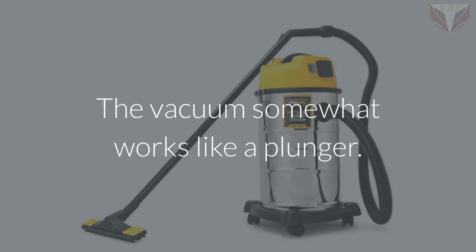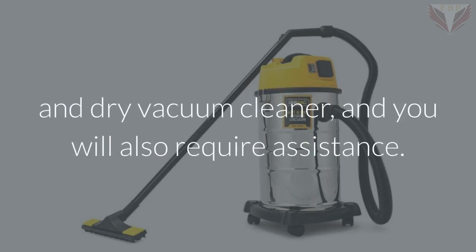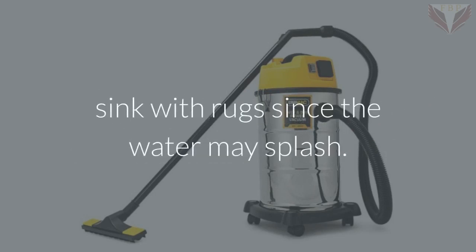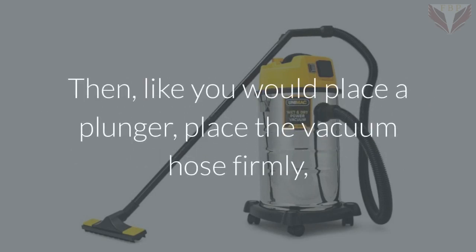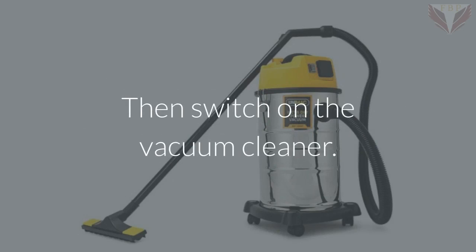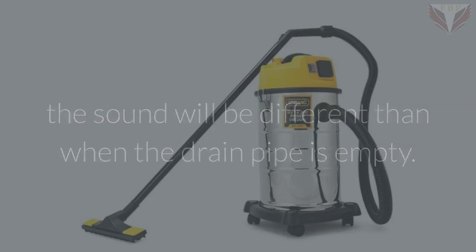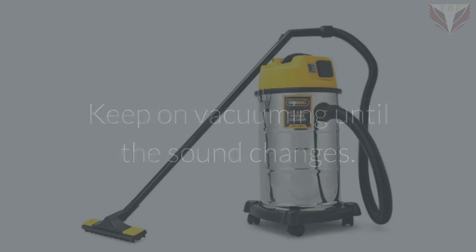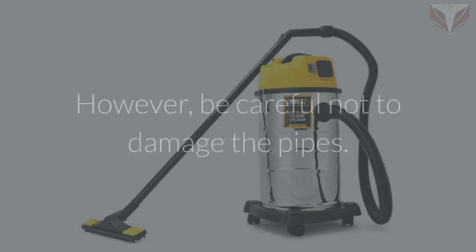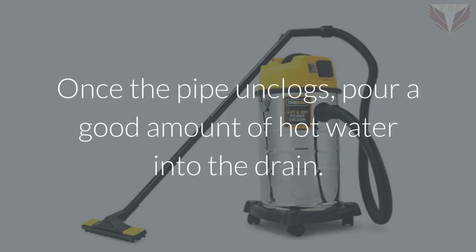Unclog with a vacuum cleaner: this method works somewhat like a plunger, but can only be accomplished with a wet and dry vacuum cleaner and you will also need assistance. Cover the area near the sink with rugs since water may splash. Place the vacuum hose firmly like a plunger, and put a plunger cup on the opening of the hose. Switch on the vacuum cleaner — in the case of a clog the sound will be different. Keep vacuuming until the sound changes; if it does not change, stop and restart. Be careful not to damage the pipes. Once unclogged, pour a good amount of hot water into the drain.